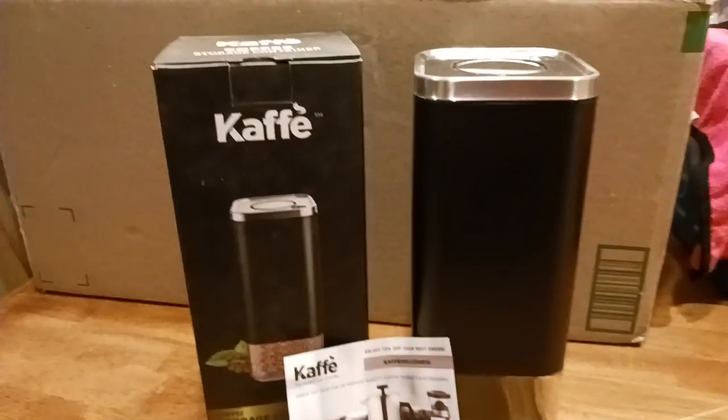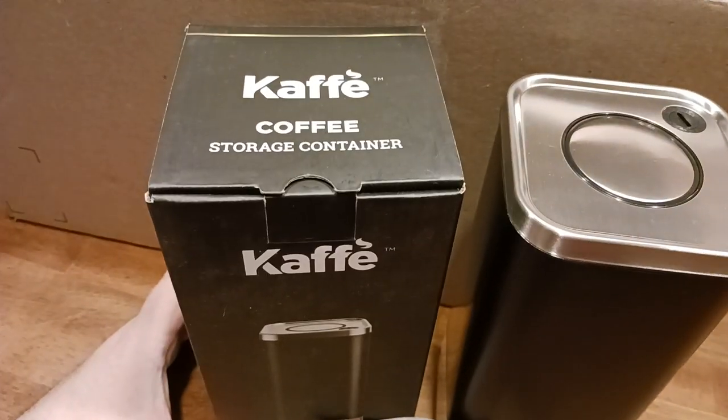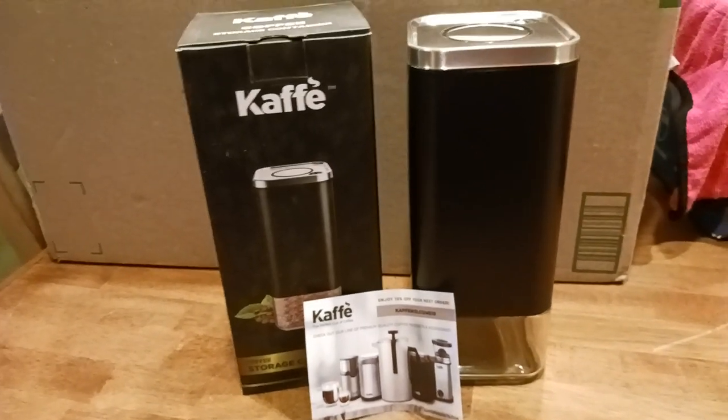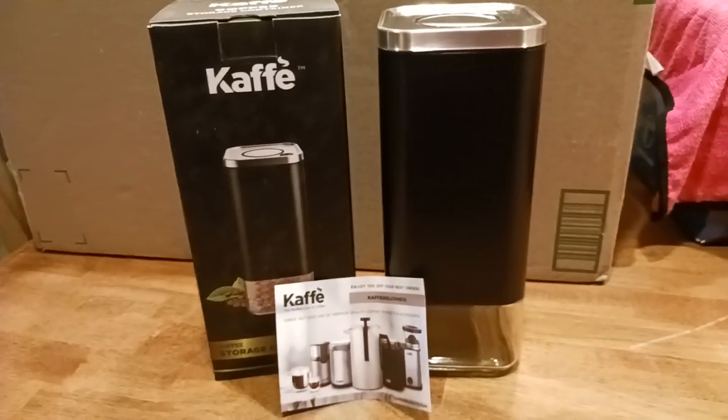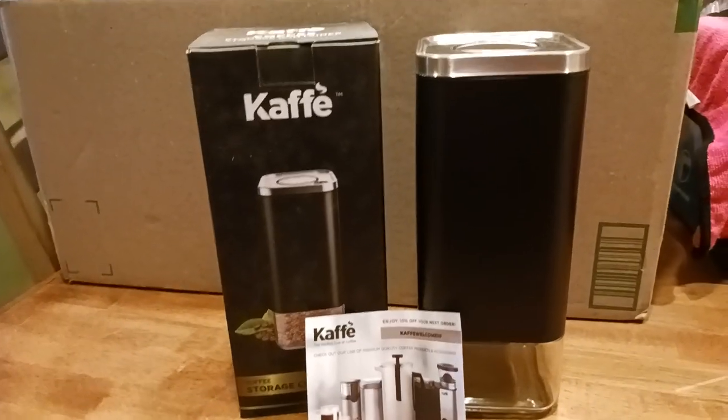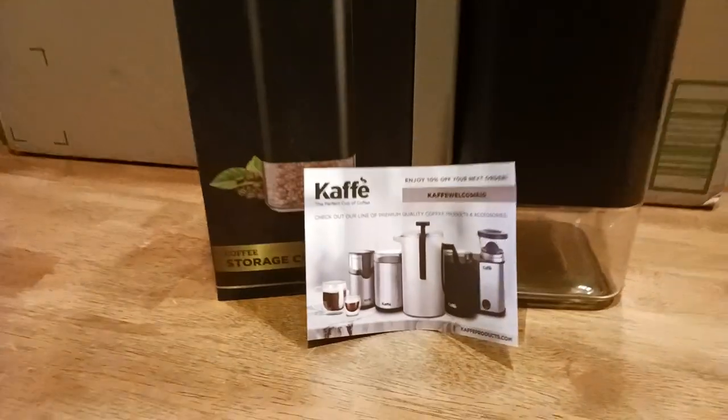This is their coffee bean storage device, right? Your storage container for holding coffee. Why just stop at coffee? You can put anything you want in here, pretty much. Very, very well constructed, I have to say. But let's just look at all the packaging and the boxing and all the good stuff. We'll get into the rest in a second.